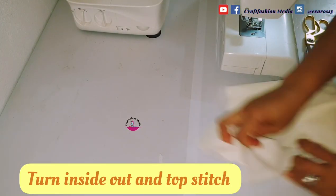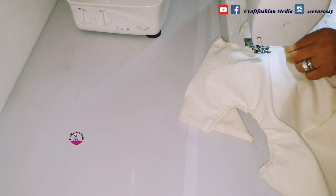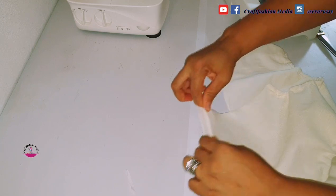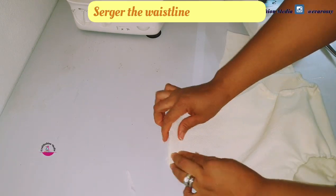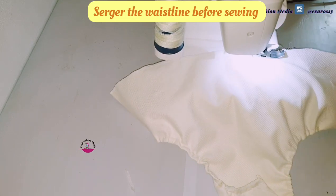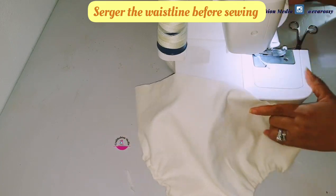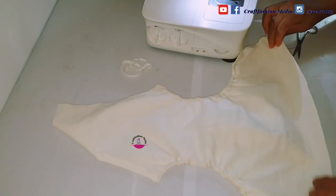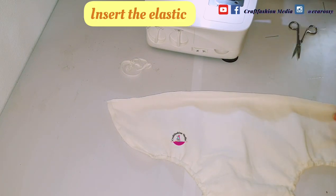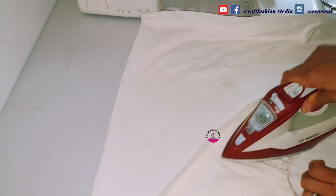Once you are done with this step, turn the outfit inside out and topstitch. After topstitching on the chest region, I'm going to make a fold — that is where I'm going to insert the belt. Then I'm going to stitch the back side. After stitching it, I'll fold it leaving a space where I'm going to insert my elastic. This is where I should insert the elastic, and I'm giving it a good press.